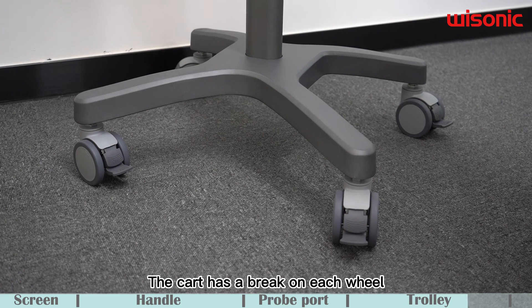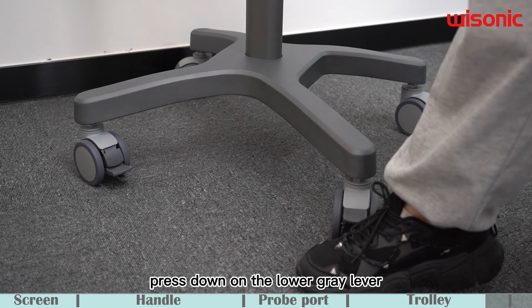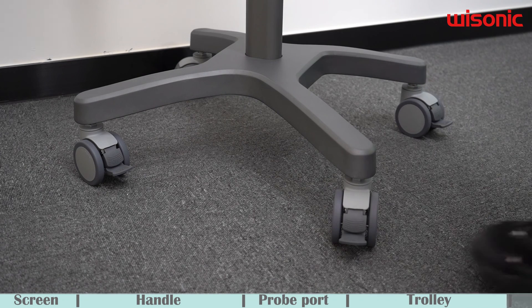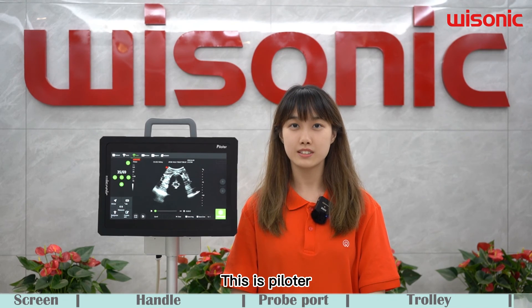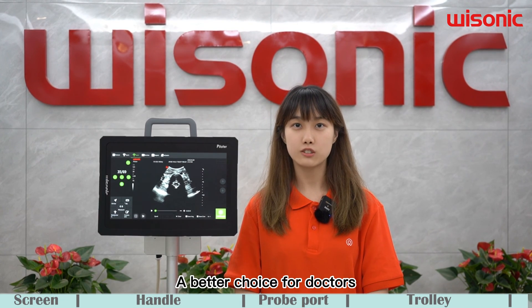The cart has a brake on each wheel. To activate the brake, press down on the lower grey lever. To release, press the top grey lever. This is Pyrozer, the cutting-edge tablet ultrasound — a better choice for doctors.